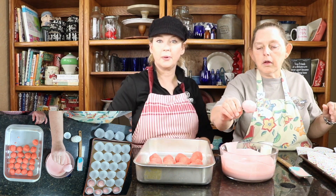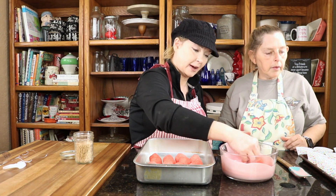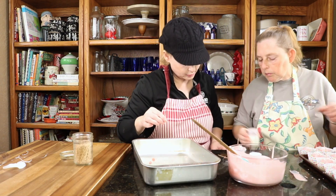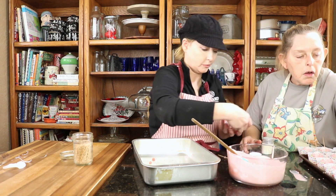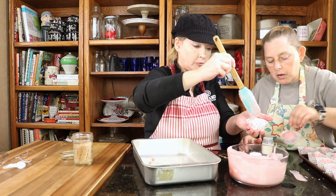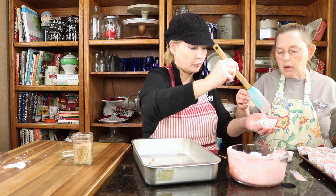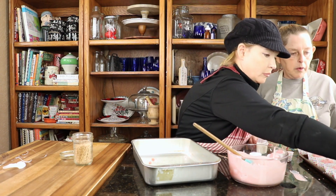We have a black one with iridescent 'Two Sisters Southern Cooking' on it — it's pretty cool looking. I do believe that one is a large.